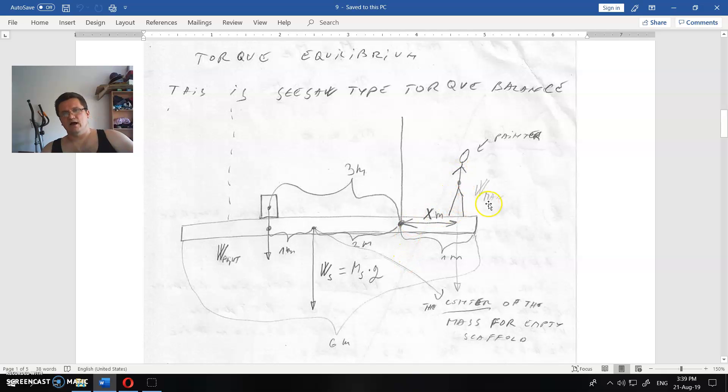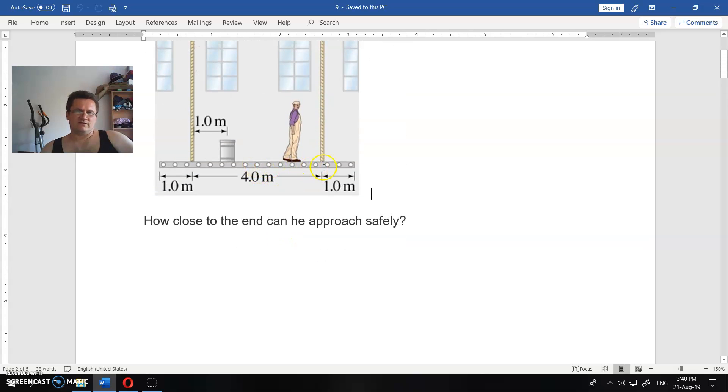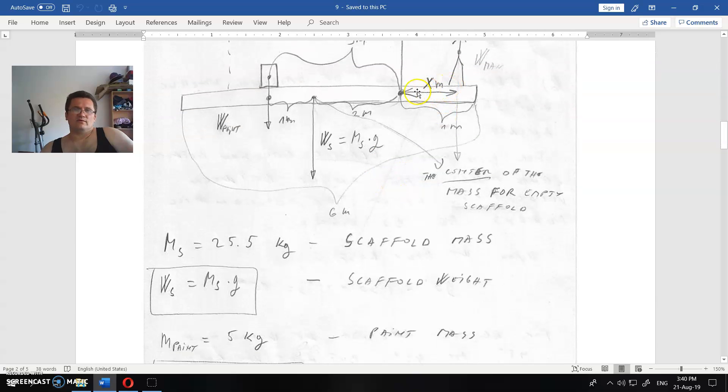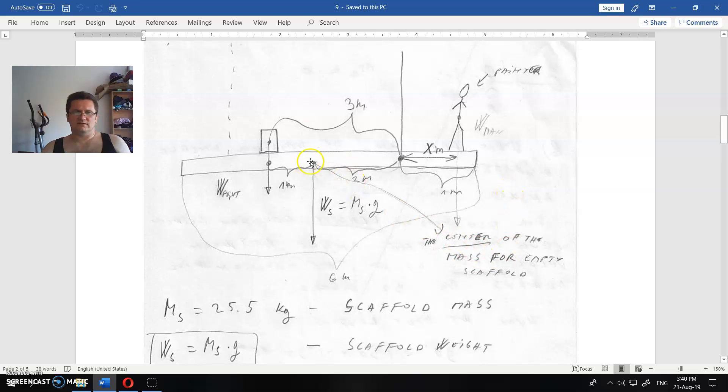When the painter is outside the second rope, that rope doesn't affect anything. The first rope becomes the pivot point. The paint is three meters from this rope, the middle of the scaffold is two meters from the pivot, and there is an unknown distance X — the safe distance of the man from the pivot.